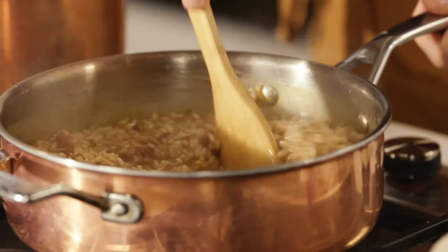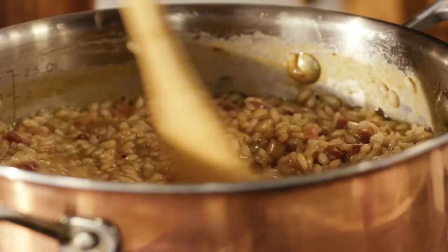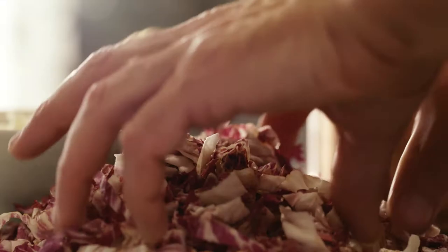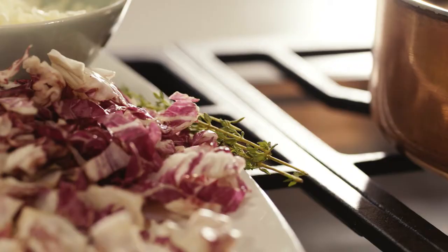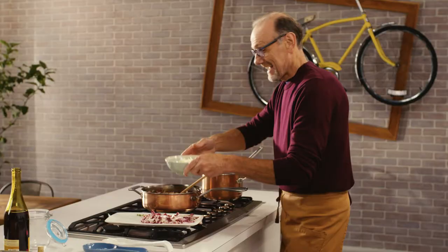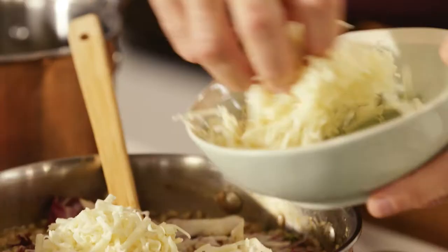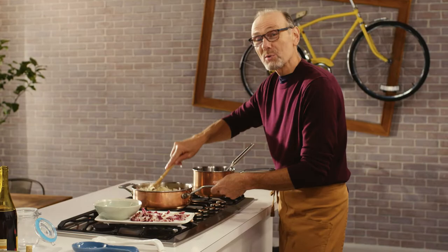My risotto rice has really plumped up very nicely, and the little bit of sauce floating around in the pan has a thick, creamy texture to it, which is from the starch of that rice. In goes my radicchio. Fresh leaves of thyme for that last-minute punch of savory flavor. And the cheese of choice for the Venetians is Asiago — a cow's milk cheese that is soft, creamy, and tender when it's young, and with a little age it becomes more crumbly.